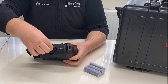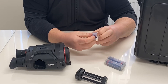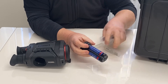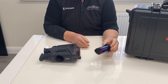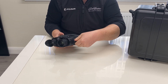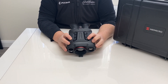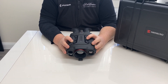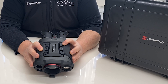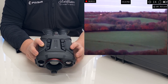It runs on three 18650 batteries in a little carrier — just pop the batteries inside and the carrier loads up. There's a knurled cutout on this section which pops inside and locks in place. This is your main power button which turns the device on and off. You have a button which controls video recording — long press to record a video or short press to capture a still. This is your laser range finder button: press once for a single reading or set it to continuous mode for scanning.